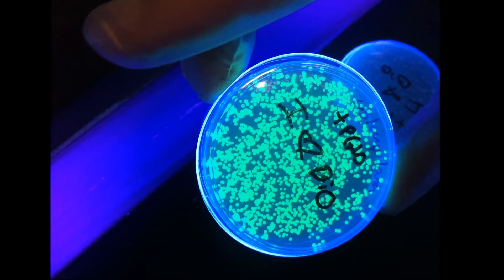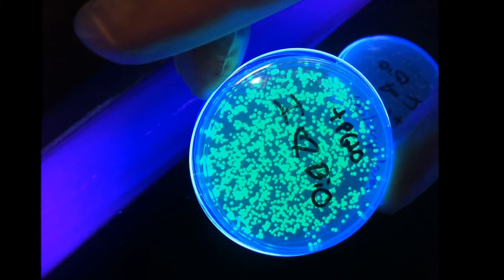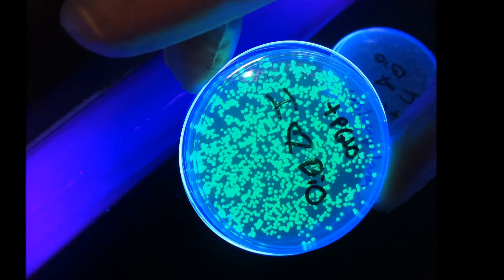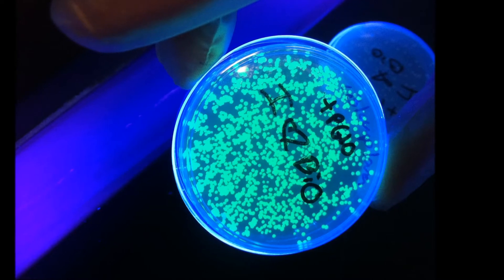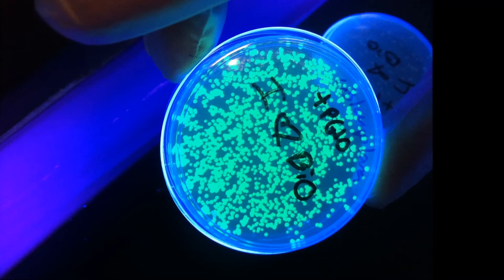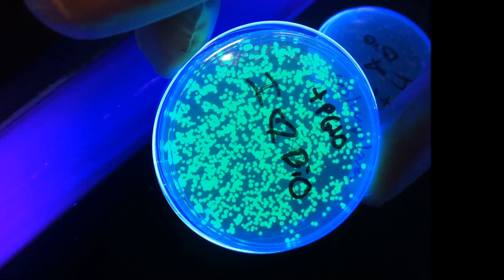Do you want to grow E. coli? We're gonna make them glow — we'll transform them with a p-glow gene. In UV they'll beam, it's really cool. And with a little heat shock we'll improve results, use ampicillin to check. Do you want to grow E. coli? They don't have to be E. coli.